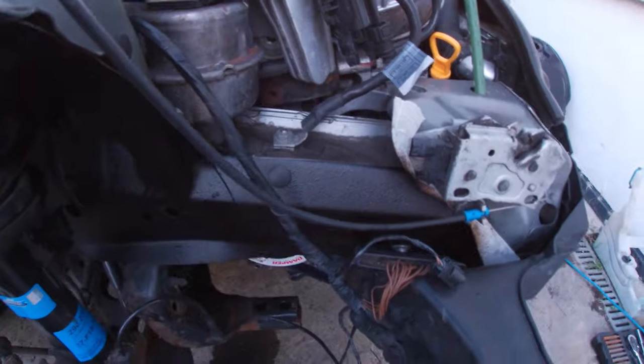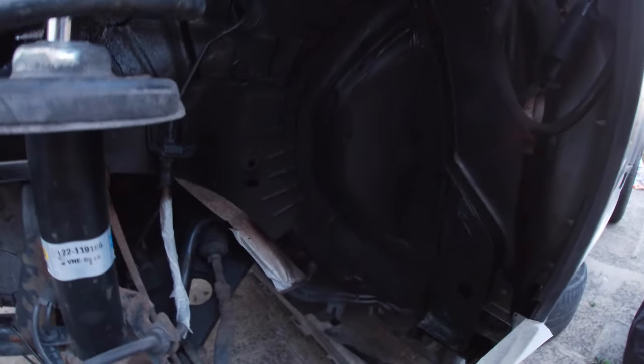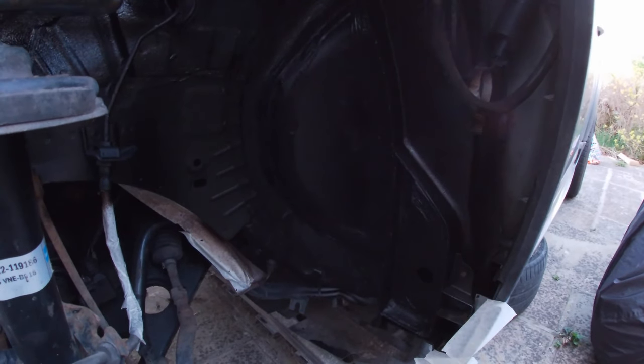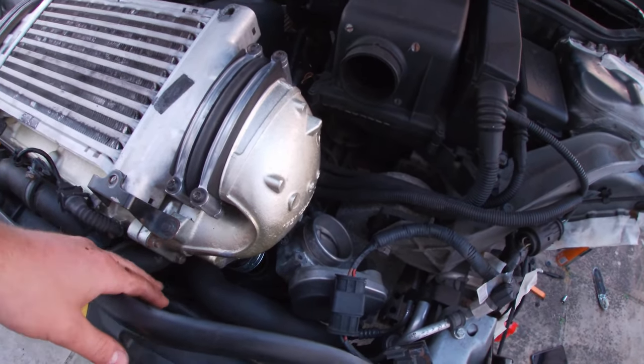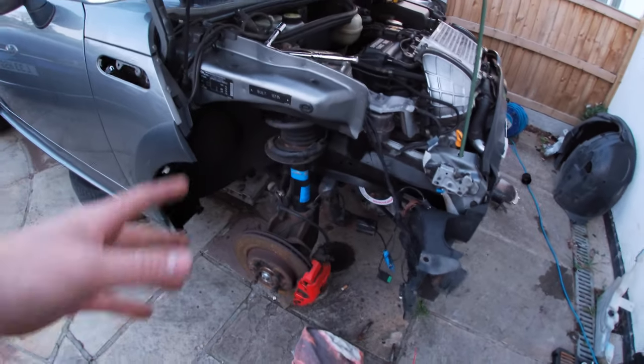I've just done that extra bit - masked it all up to get a nice straight line, done one more coat on this side. That's all done now. I'll save this video from today and edit in a couple of days when I'm putting it back together - makes a longer video. We found the problem with the air leak - the gasket. I've put the strut back in this side, just need to put the drop link back in, then the wheel can go back on, and we can get it down to getting the clutch done.